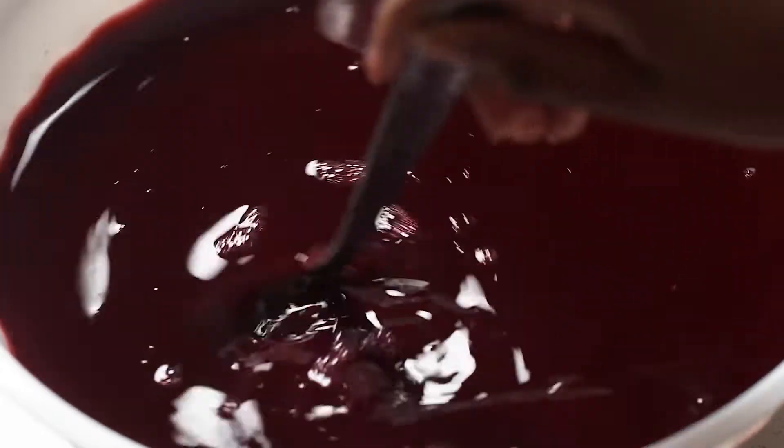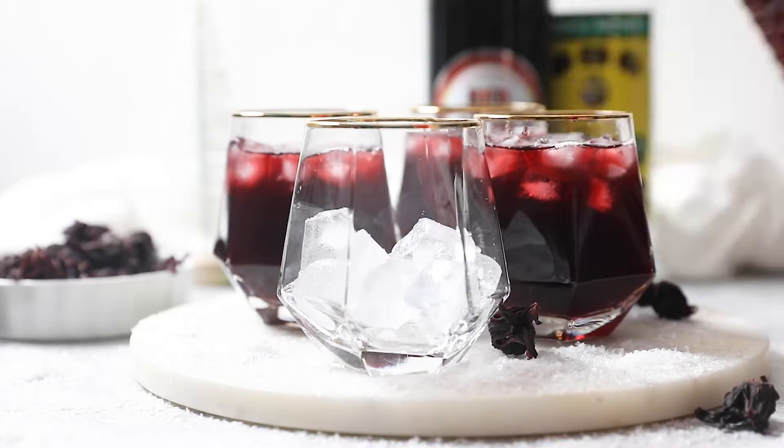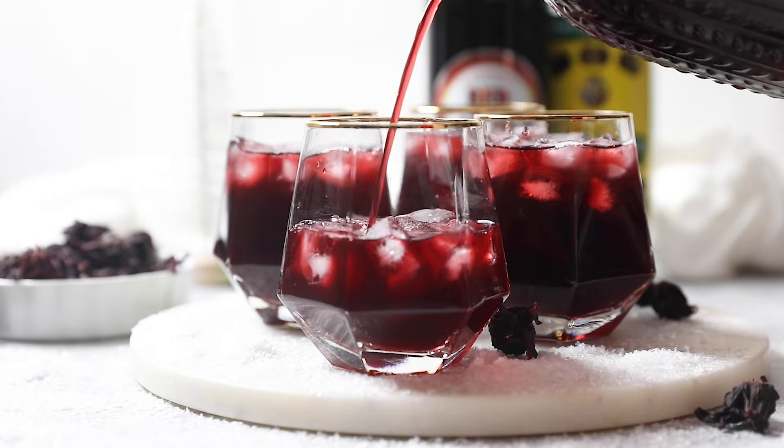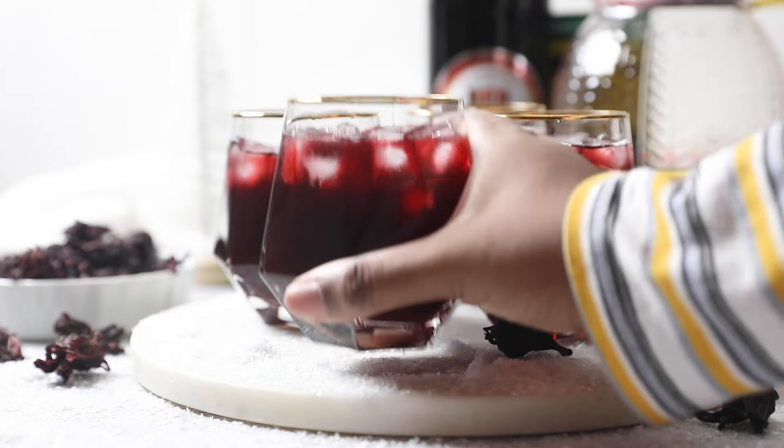Hey everyone, welcome back to Queen's the Appetite. Today we are making a Caribbean classic sorrel drink. If you grew up in a Jamaican family like I did, there's a 99% chance you've already tried this and know just how bomb it is. My grandmother doesn't measure anything, but with her guidance, I was able to put together my own recipe. So keep watching if you want to learn how to make this refreshing Caribbean Christmas drink.